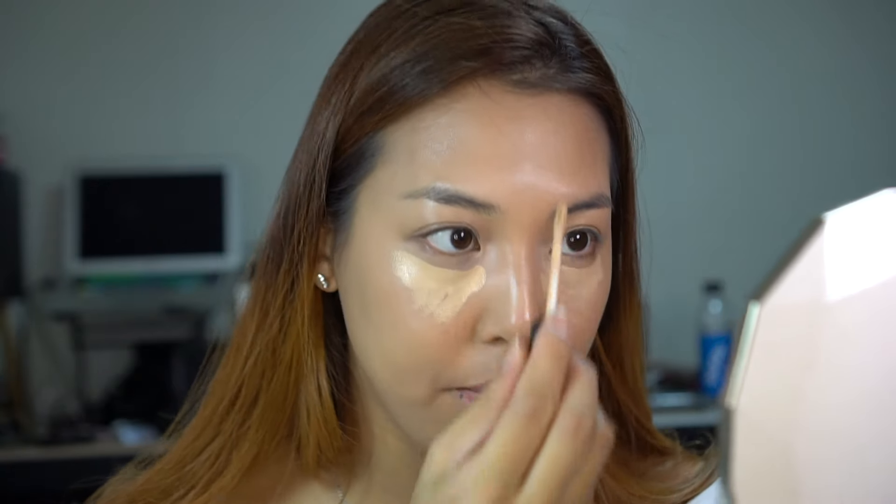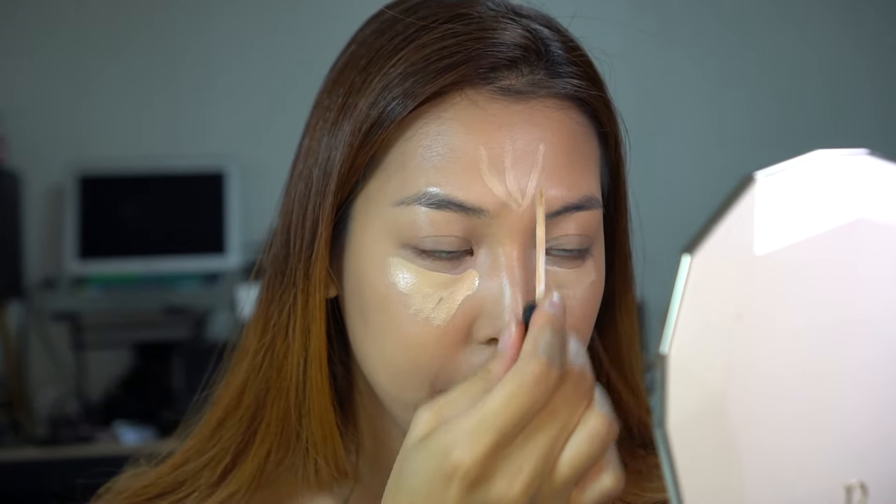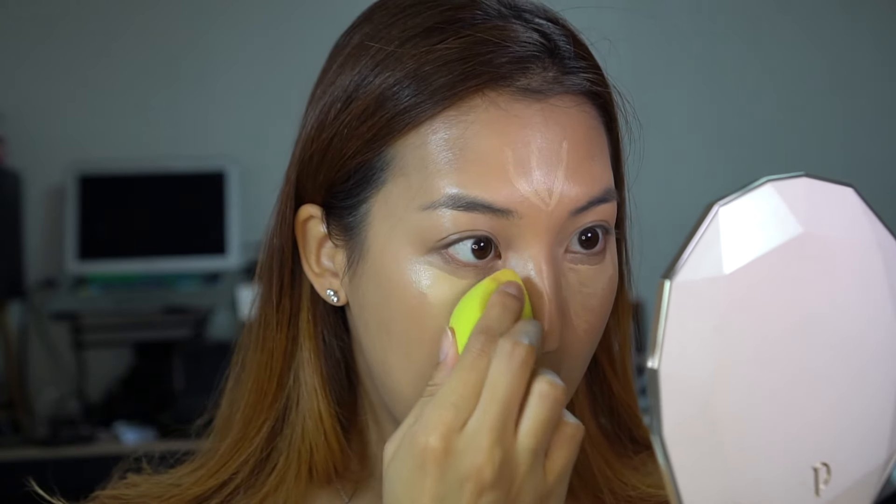I'm going to highlight and brighten up the eye area with the Clio Kill Cover Pro Artist Liquid Concealer. This is in the color Linen — it's way too light for me but I like to use it for highlighting. Yesterday I used three different concealers: the color correcting one, this highlighting one, and then my Fenty one.